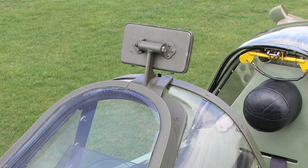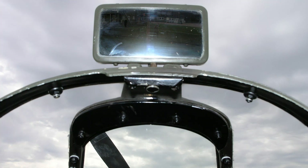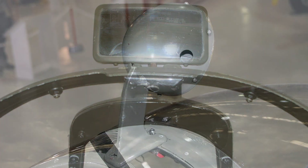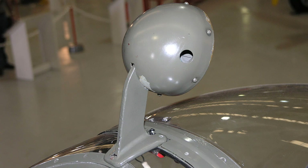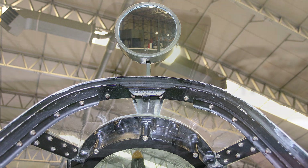A rearward view mirror is fitted at the top of the windscreen to enable the pilot to check if any enemy aircraft is approaching from the rear. Here you can see two types of mirror: the round and the rectangular.